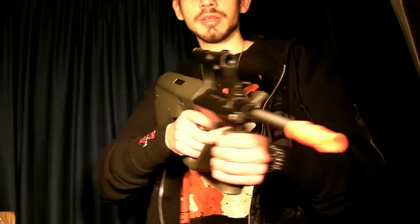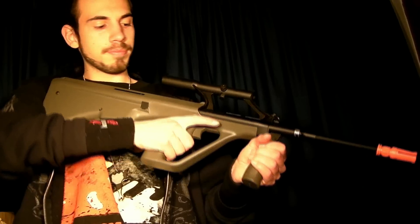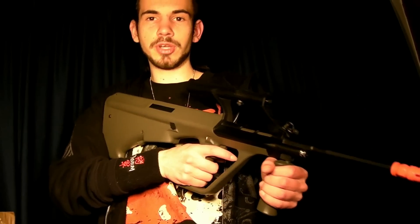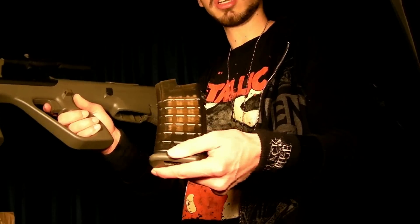Here's a chrono of this AUG in the OD color. I love the look and feel of this thing. If you want to buy this gun, there's a link in the video information to RDA's website, and there's also a link to RDA's forum. We are using .2g BBs, as you can see fully loaded up.